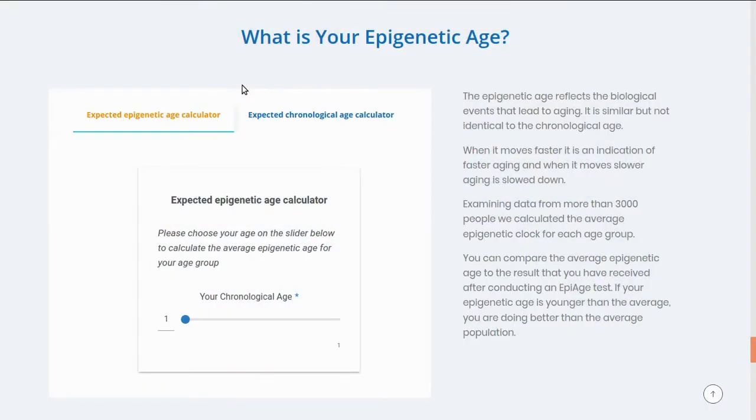Do you have any idea of the average biological age in your chronological age group? On the EpiAging website they have a calculator that will help show you this. Based on your chronological age, it shows what your expected epigenetic age should be. I can move this slider to my chronological age, which is 58, and this shows that my expected epigenetic age would be 63.3.